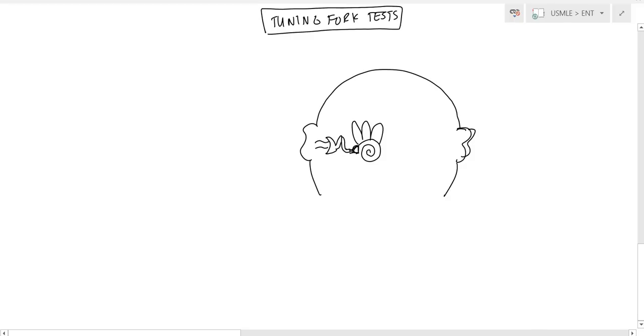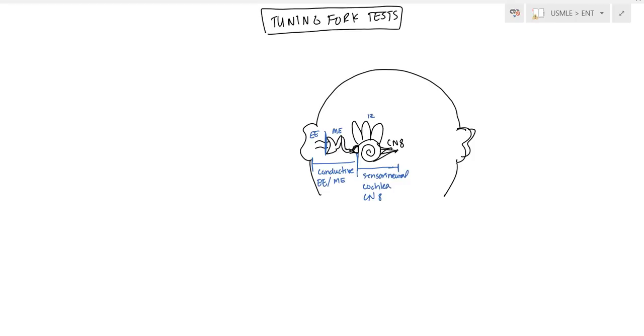What is conductive hearing loss and what is sensorineural? Cranial nerve eight comes off the cochlea. Conductive hearing loss is any hearing loss between the stapes and the outer ear — that includes the external ear and the middle ear. Sensorineural hearing loss involves the cochlea and cranial nerve eight.